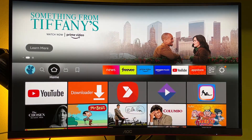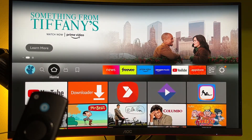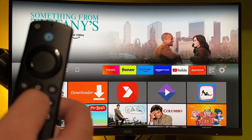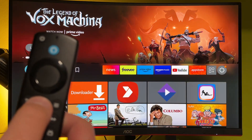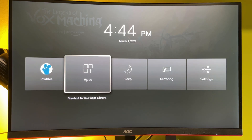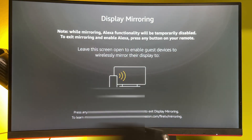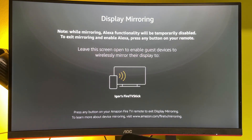First of all, if you're using a new device and you haven't connected it yet to your Fire TV before, press the home button for a couple of seconds on your Fire TV Stick remote and then select the mirroring screen option. That's basically a pairing mode for new devices — for example, a phone which you previously didn't use to screen content to Fire TV Stick. You would need to use that display mirroring option.